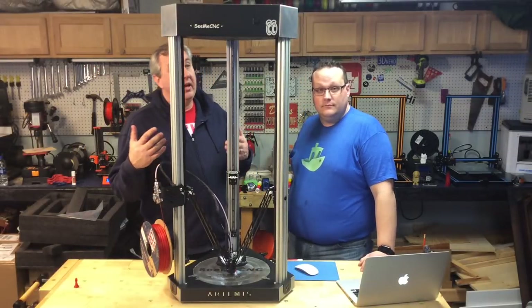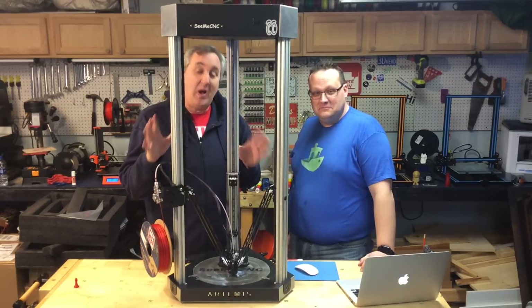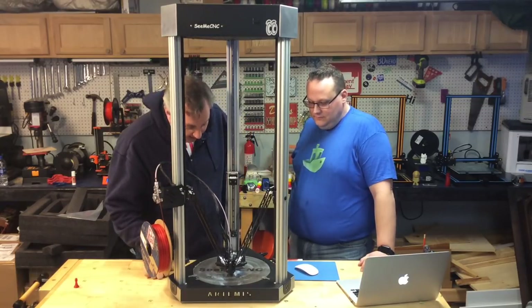We've got a first print going, and you can tell by how clearly you can hear me — this thing is really, really quiet.